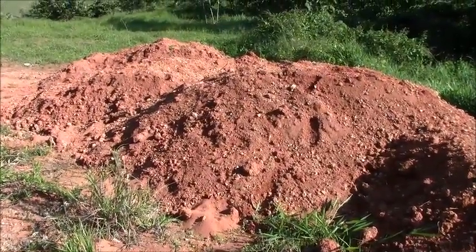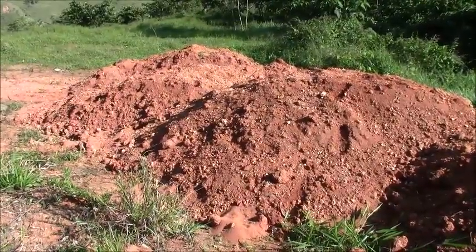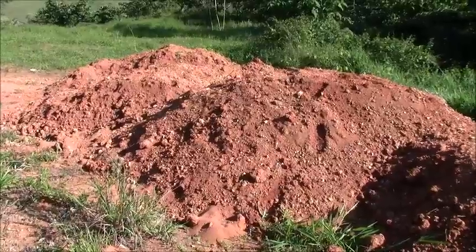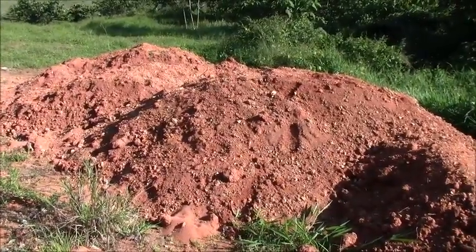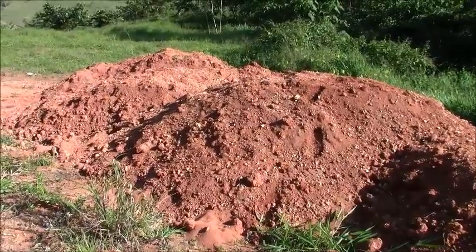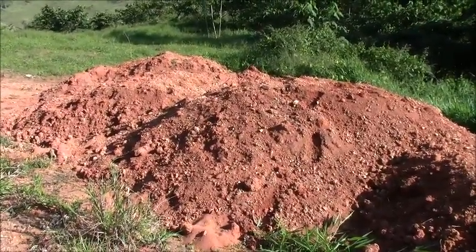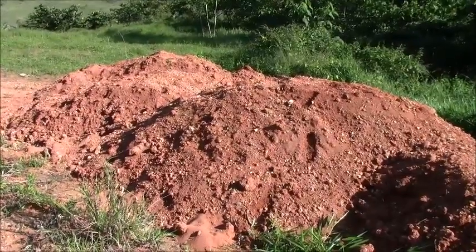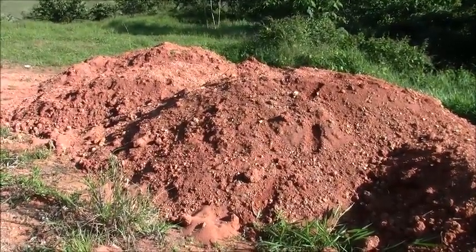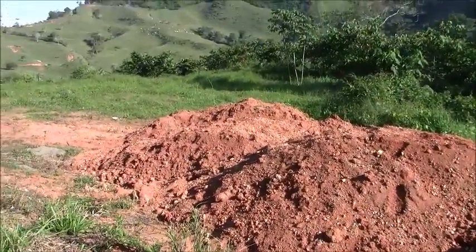We brought here probably 70 cubic meters of soil, and we are going to make an experiment. We'll mix it with sand and make bricks with that mixture, then test those bricks to determine what is the best combination of our clay soil and sand.